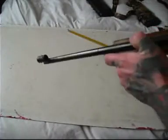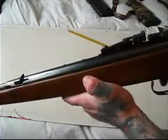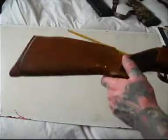It comes with open sights on it — mine did anyway. It's got a hardwood stock with a butt pad on it.